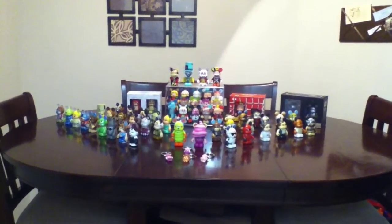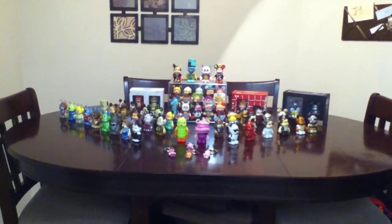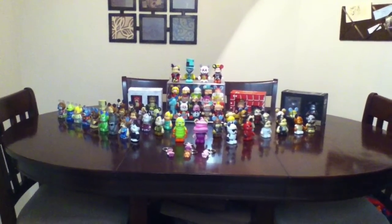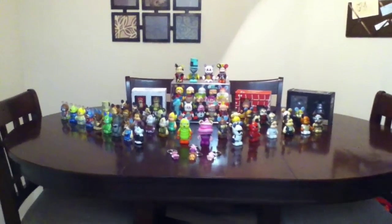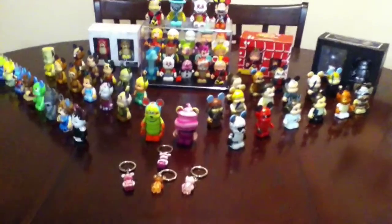Hello everyone! I'm here to share with you my current Vinylmation collection. There are many of them. I don't know quite how many because I sort of lost count, but I have them all set up here and I'm just going to quickly go through all of them with you.